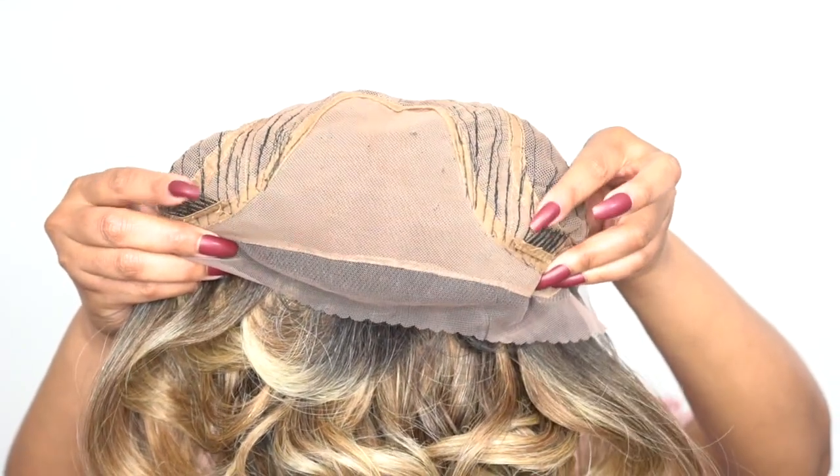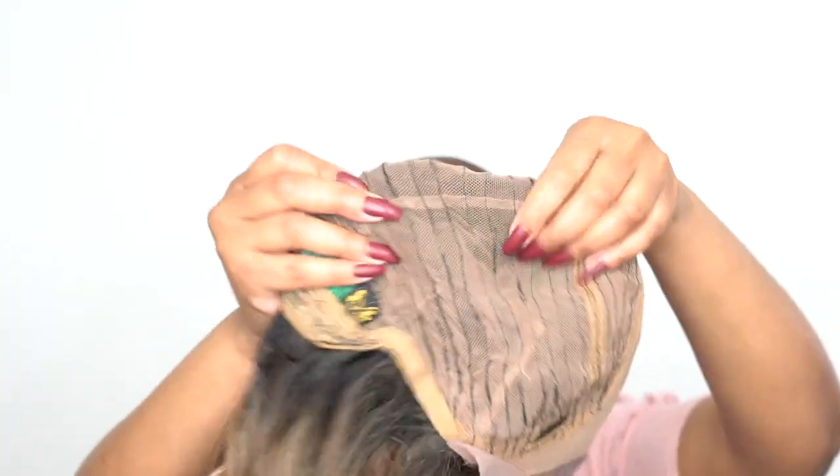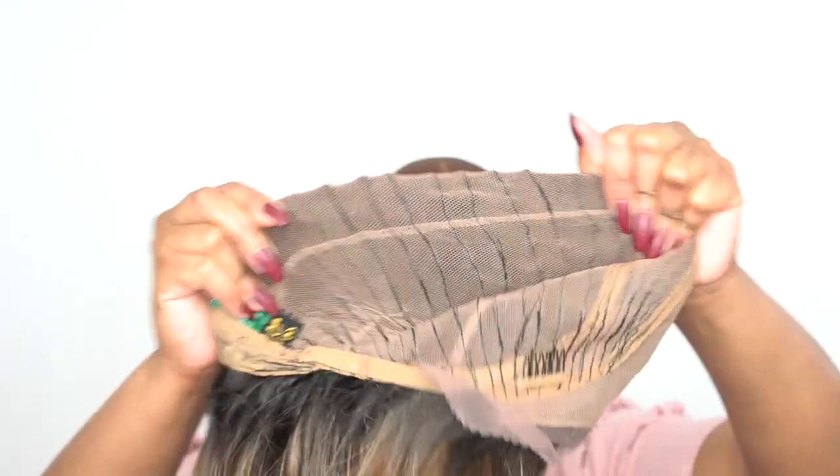For the rest of the cap, you get 2 combs up front, one at the back, and adjustable straps. The rest of the cap is a stretchable mesh net material — the same material that's on the frontal lace up front.